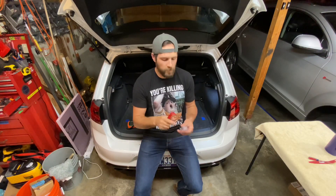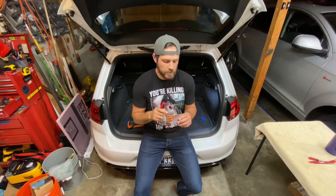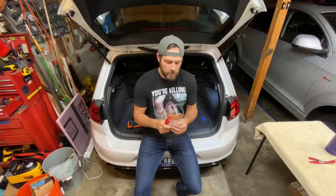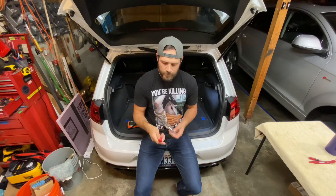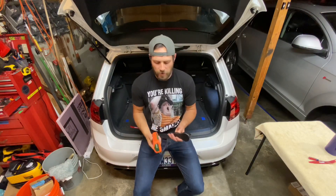I'm replacing the OEM halogen trunk light in my 2017 MK7 Golf R with the Diato LED full housing replacement. This is pretty high quality — if somebody had handed it to me I would have guessed it was an OEM product. I have a little trim tool here with a 90-degree bend that will be really helpful in a tight spot.